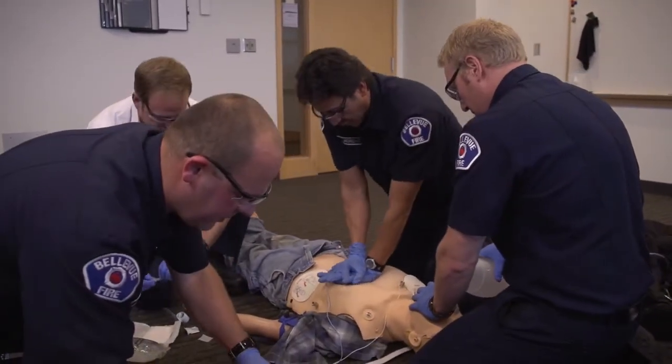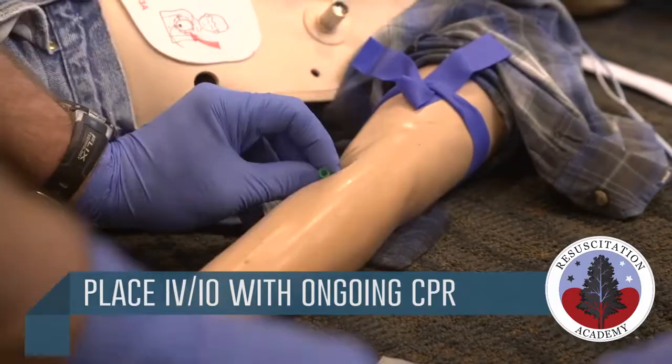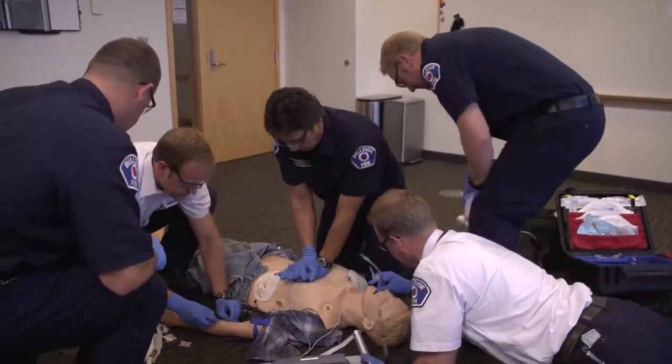We're going to switch over to your machine. Going for the IV, Ty. 30. After these ventilations, I'm going to have it all to the right — one IV. Two. Slide off to the right. Two on our machine now.